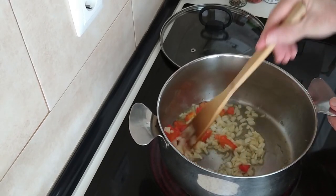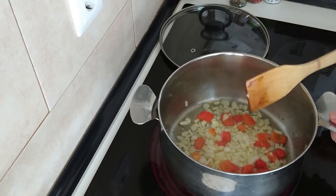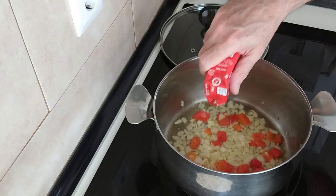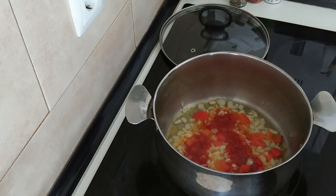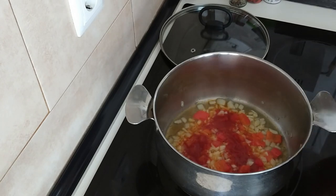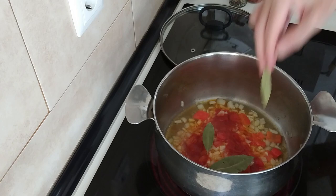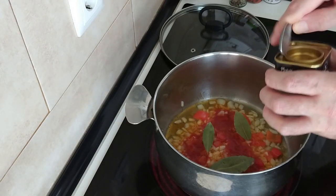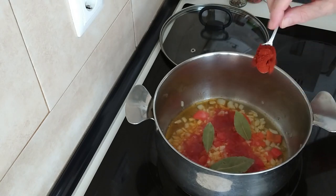Once the onion is nice and softened and slightly browned, I'm going to add some fried tomato sauce — about three tablespoons — and I'm going to add a bay leaf or two, maybe three. And I'll add a teaspoon of sweet paprika.